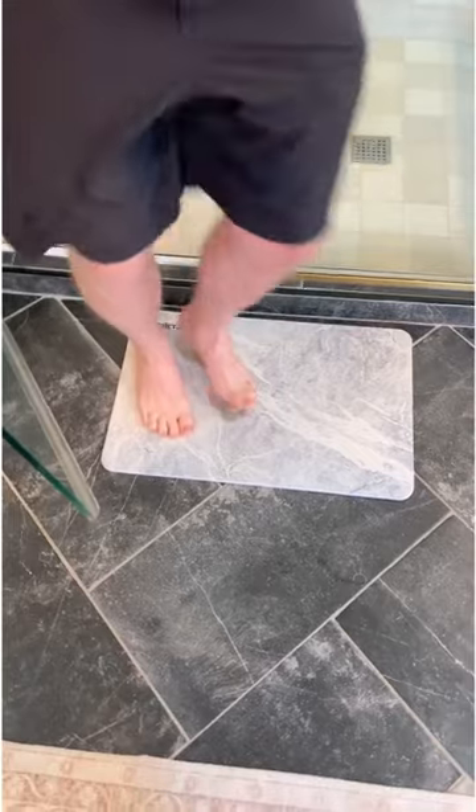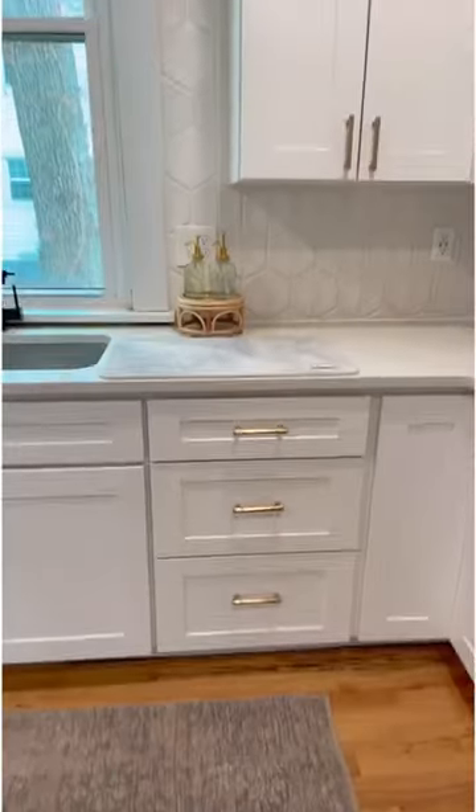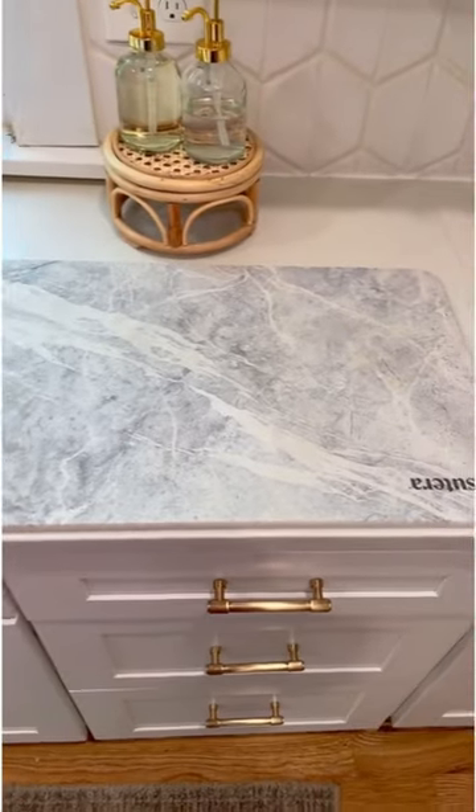This is a great alternative to your typical bath mat. It's non-slip and look at how quickly the footprints dry. It can be easily maintained by rinsing it off and even giving a light sanding if needed.